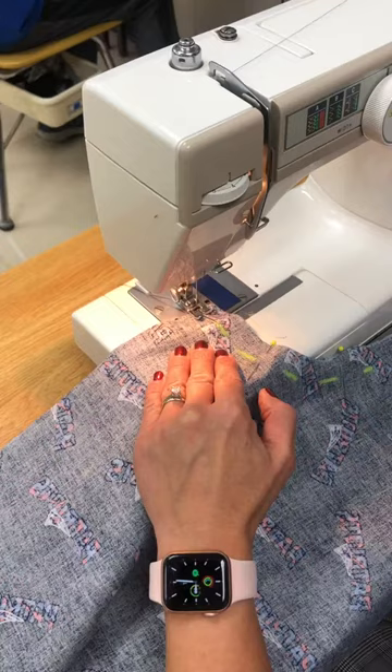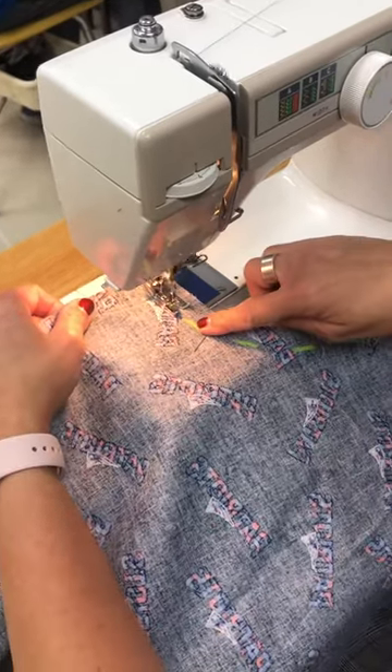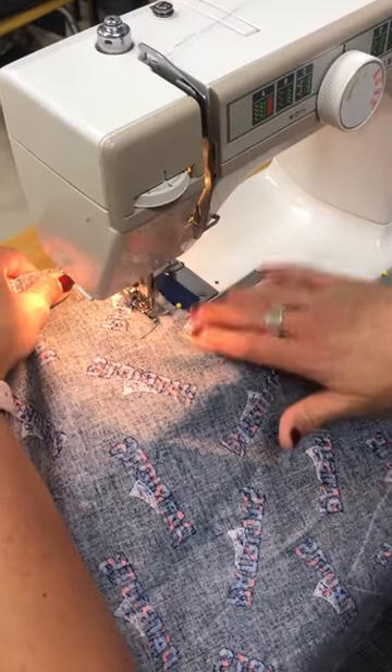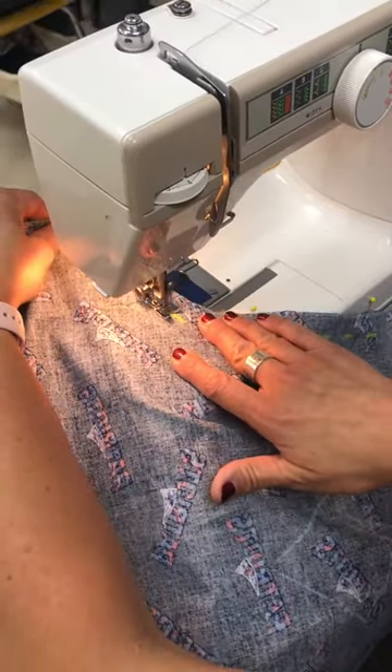I'm gonna reverse and back stitch. Then I'm gonna try to follow not only the line that I've made here but also the blue tape. Now I can sew right over the pins if I want to.